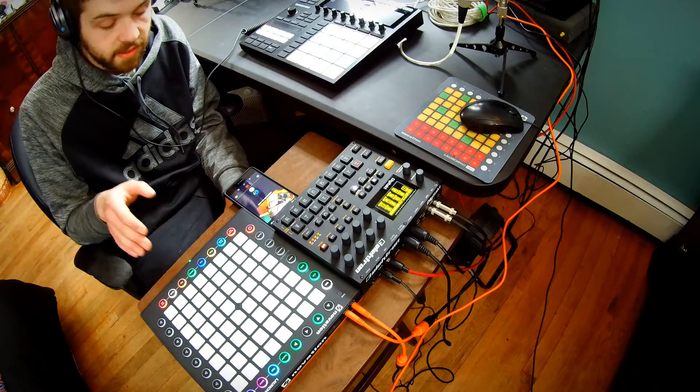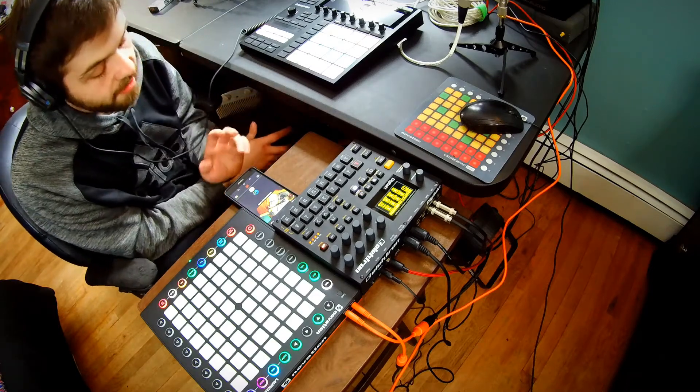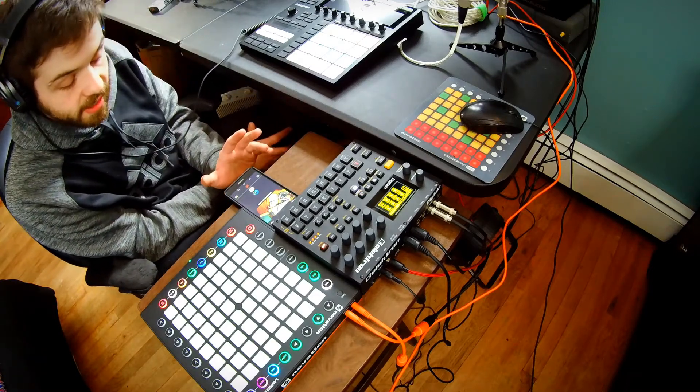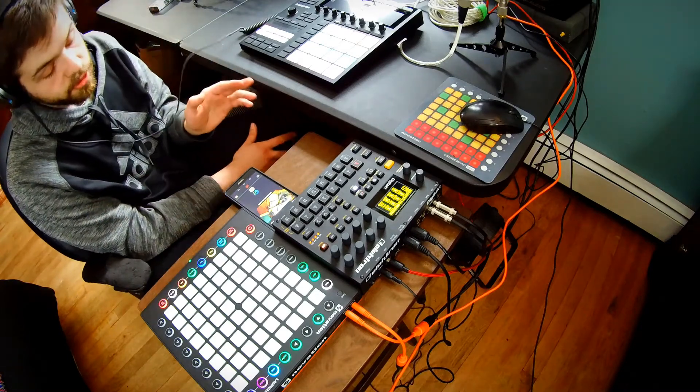So now I have a fancy schmancy Launchpad Pro, and I'm going to talk about some things I really love about this and some things that I actually really like with it compared to the Push and the Push 2.